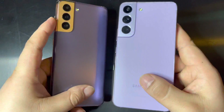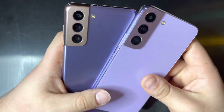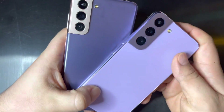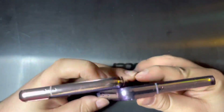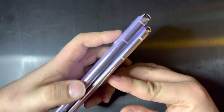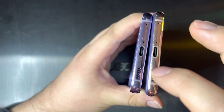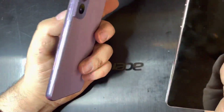Now the S21 does have a plastic back — or as Samsung calls it, glastic — but it's just plastic, and you can tell the difference versus the S22. They both have that kind of textured same finish. On the top there are a couple of microphones, some antennas on the left side, and on the bottom you have your SIM card slot with no micro SD, your speaker and USB-C with some antennas and your microphone.